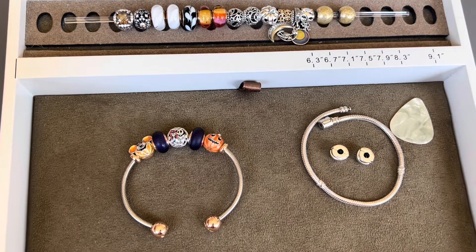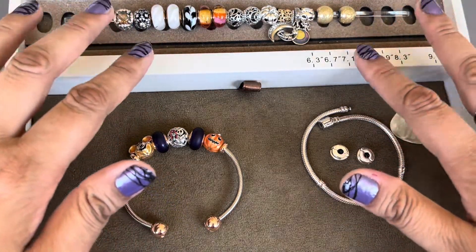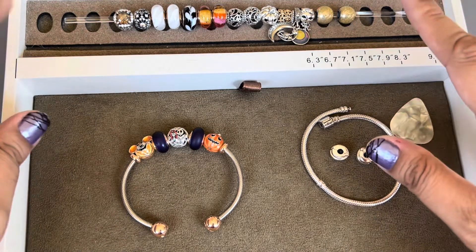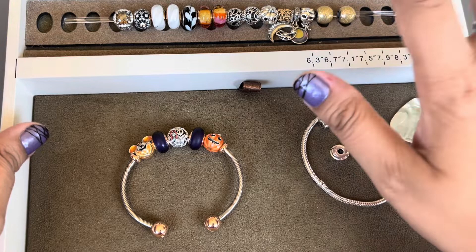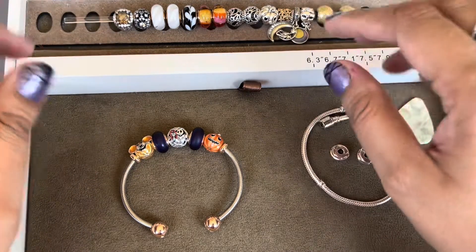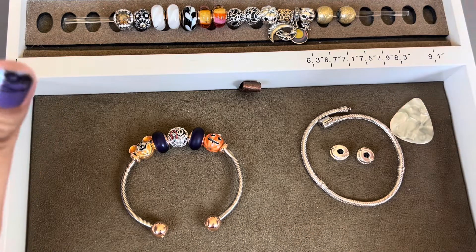Hi everyone, welcome to my channel. My name is Ali. I hope you're all doing well and are staying safe. Today I wanted to create a Halloween themed bracelet design and I want to use my Jack Skellington charm that I got a couple of years ago and some other charms that I feel work for the Halloween design.